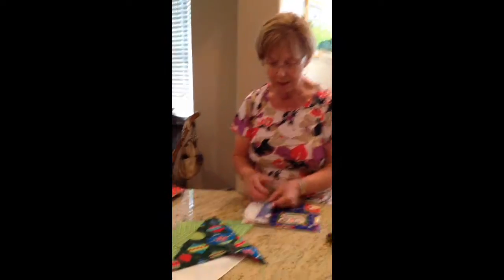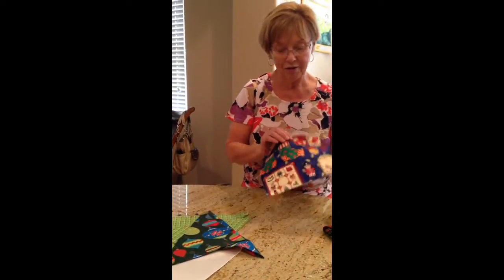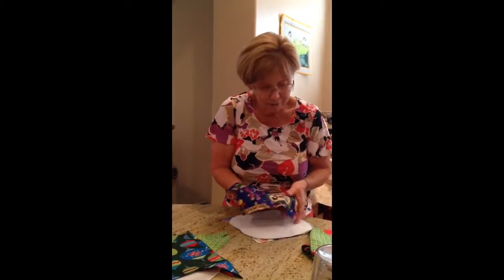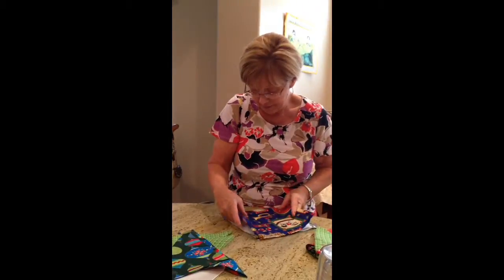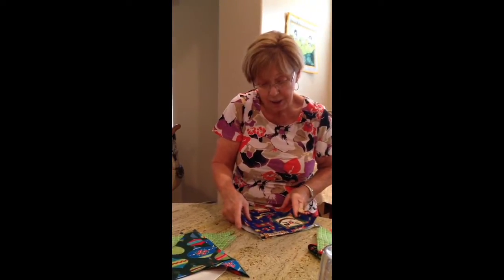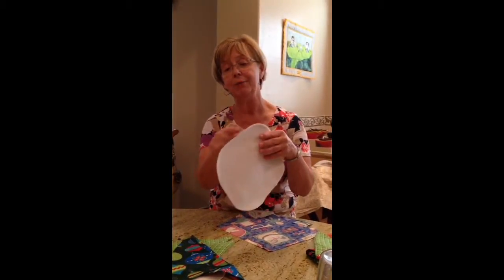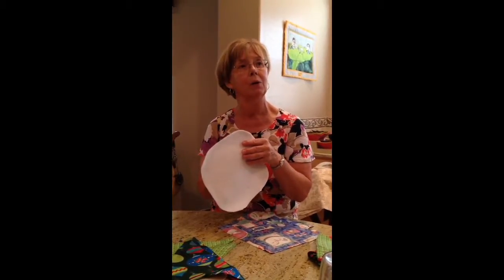If you're short on fabric, the back is the important part. This could just be another color or whatever. I just made it in ten-inch or nine-inch squares. And because I had already a whole pile of things I was going to make pot holders out of, I had already rounded corners.